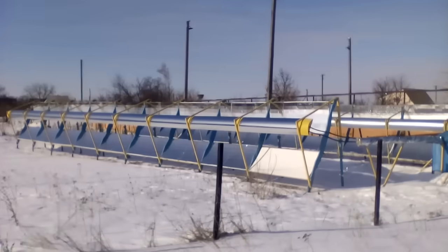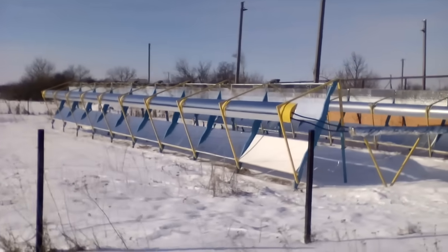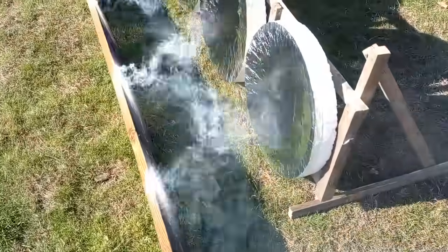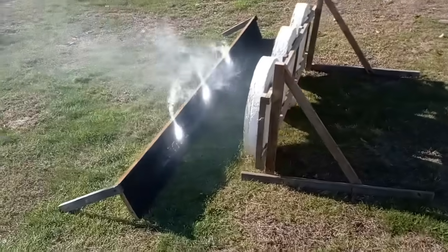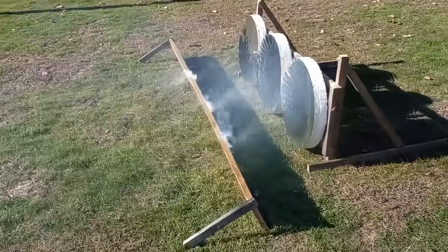Our mirrored dishes should form long rows of up to several dozen dishes, and each of these parts should be a mirrored dish. Now I will show you how our rows will work using the example of this short row of 3 mirrored dishes, which creates these 3 spots of solar radiation. With some effort, you can see the rays which form those spots.